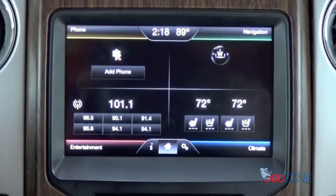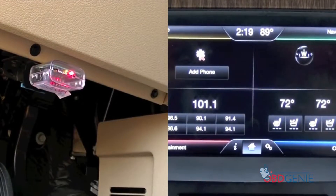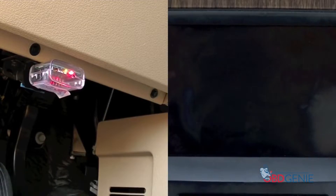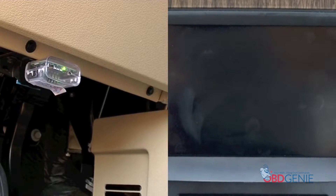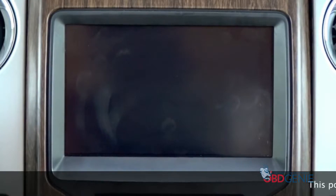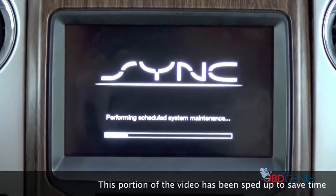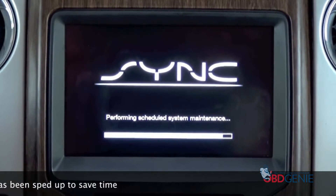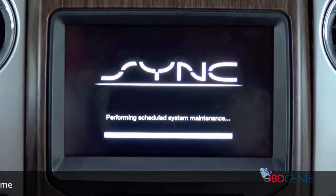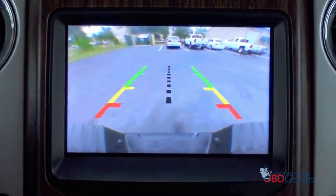So what I'll do now is I'll demonstrate plugging it in. You'll notice everything will restart itself, and you'll also notice a green light on the OBD Genie itself. You can then remove it once it turns green. You'll notice now that it has restarted. If we put the vehicle in reverse, it will show our backup camera.